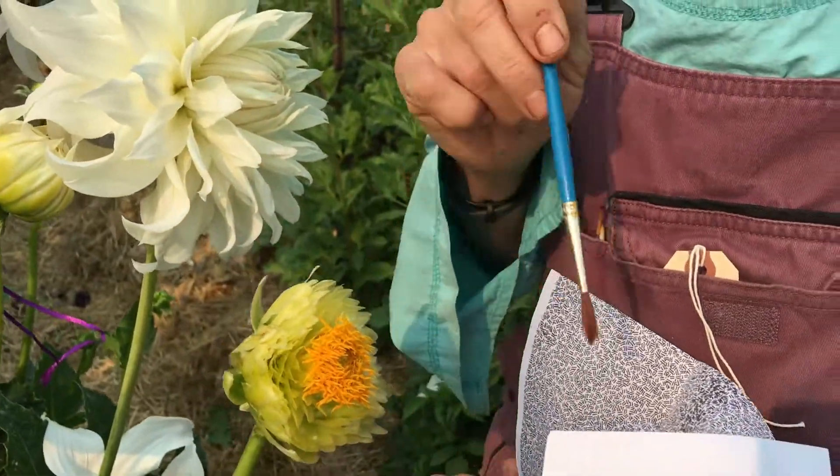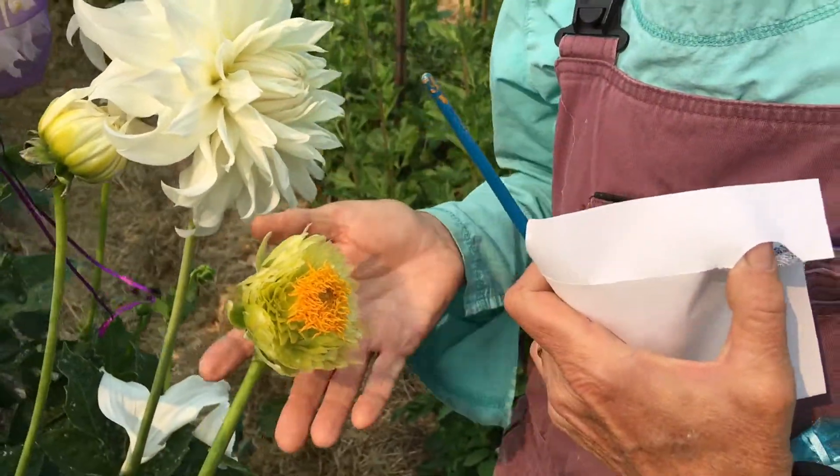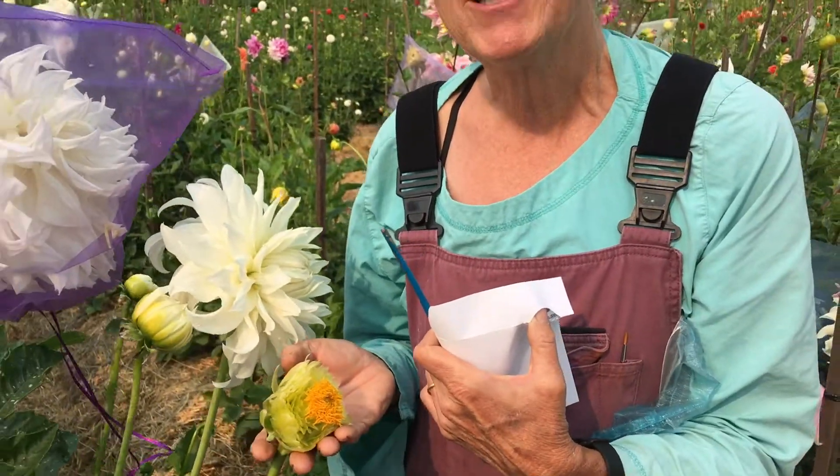This is a fun one to see. This is a giant dahlia, so the stigma are really large and it makes it easy to pollinate. That's it for today.